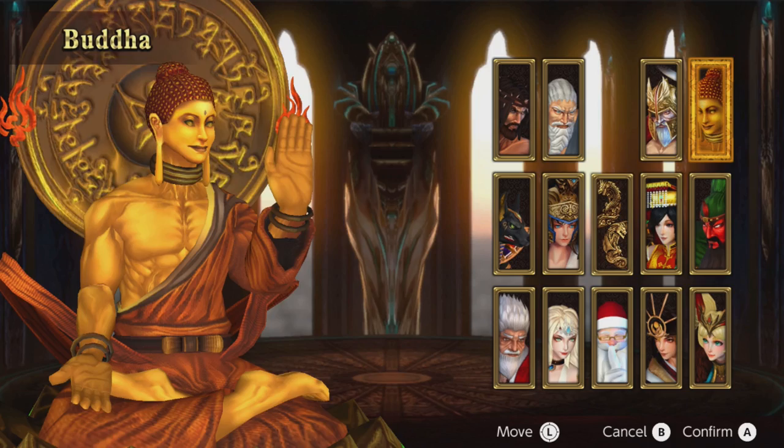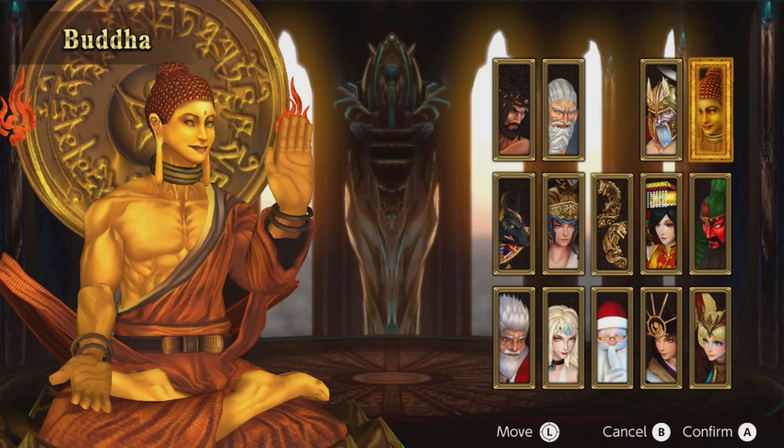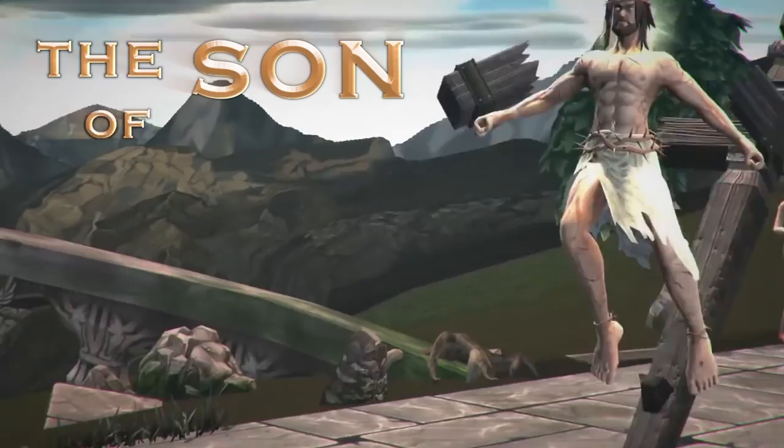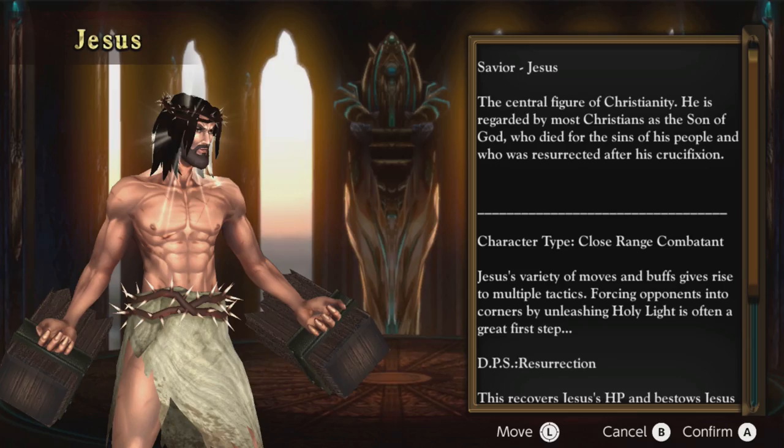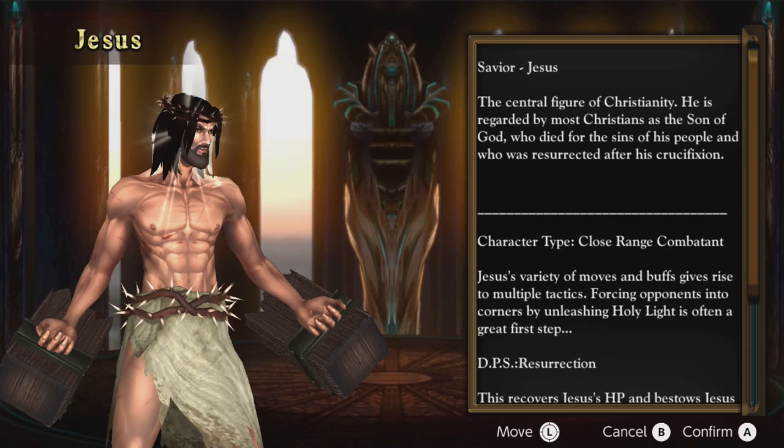Fight of Gods — a God-themed fighting game. When the title screen is preceded with a warning, you know you really hit the jackpot. It says the team has no intention of offending anyone, but if we watch the trailer right after this really dope Jesus reveal, you hype him up by saying 'he's back and he's cr-cross.' Oh my god. As for the game itself, I'm not much of a fighting game guy, but it does function like one of them.